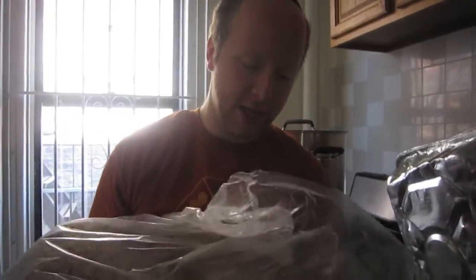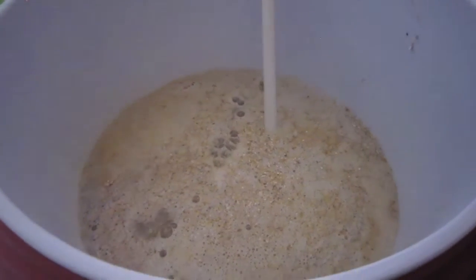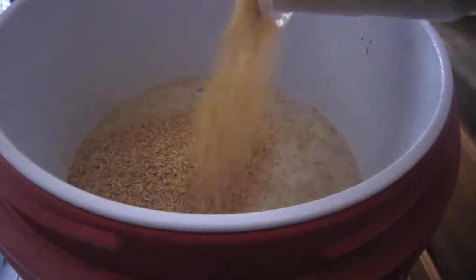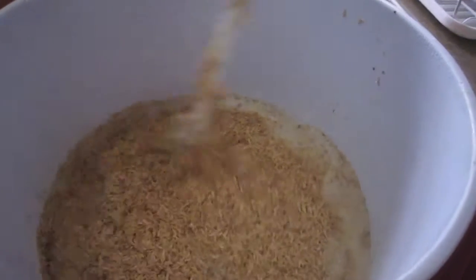Alright guys, we're mashing in for my Millennium Falcon Rye IPA. We totally have 2 pounds of rye malt in here — a mixture of flaked rye, regular rye malt, and crystal rye. As I dump in the grains, I'm going to dump in a total of 6 ounces of rice hulls to help make sure I don't get a stuck mash.